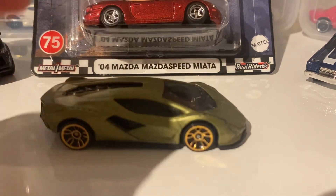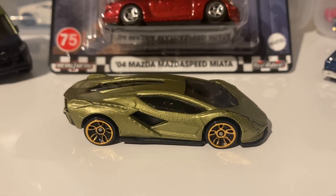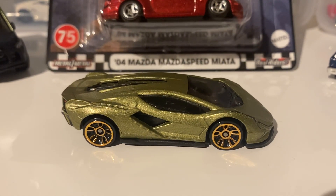I got this one from Asda, I'm pretty sure. It's a really, really cool one. Without further ado, let's just get into it. There's not a whole lot of backstory on this one.